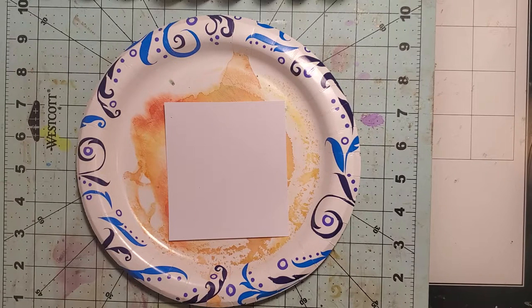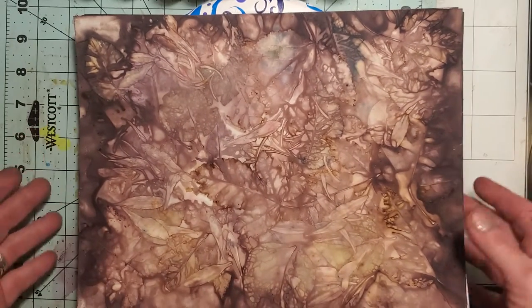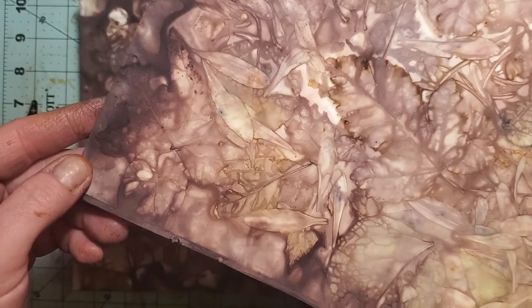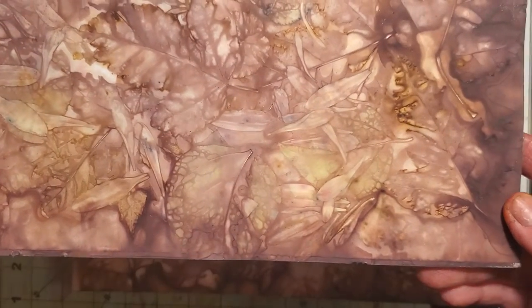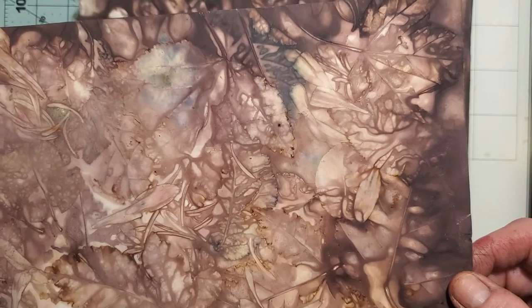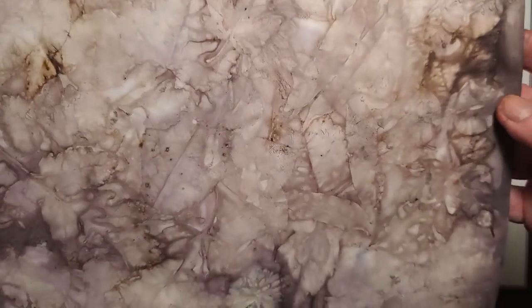I did eco dyeing — I couldn't believe how good they came out. This was with the leaves and stuff that I got from Flagstaff. I also had to buy a little bouquet of cheap flowers at Walmart and used those as well. On some of the pages you're going to see flowers, and there are smaller pieces where I just sprinkled petals all over the page. Here's how it looks on the back.